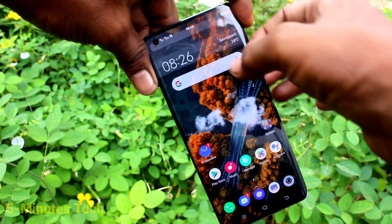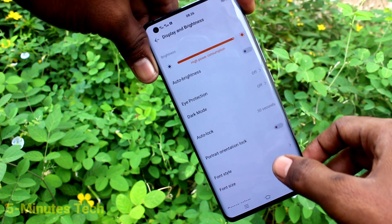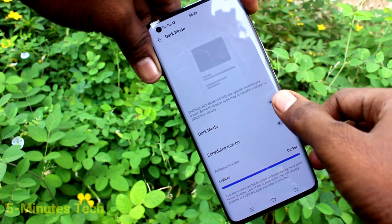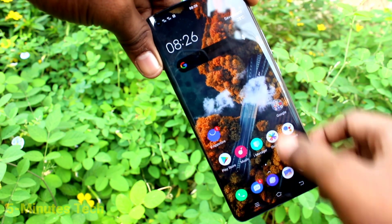First of all, go to Settings on your phone. Click on Display and Brightness, then click on Dark Mode and turn on the button against Dark Mode. Yes, it's applied now.